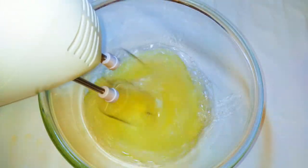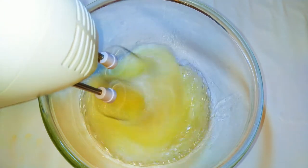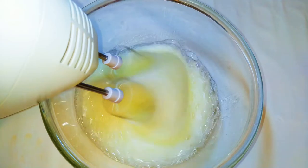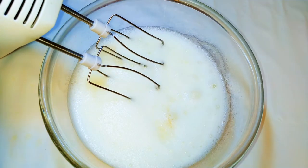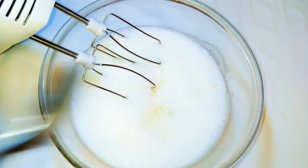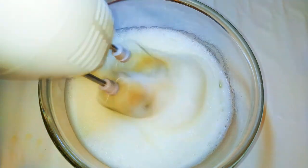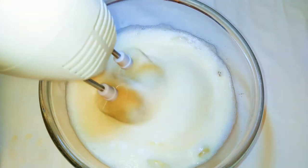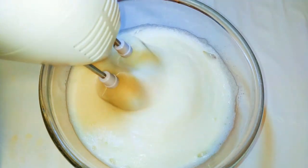Now, I'll get my egg whites and with the help of a mixer, I'll whip it up until it turns fluffy. While it's whipping, I'll be adding my sugar in bits — I'll use about 150 grams. As you can see, it's all done and fluffy.